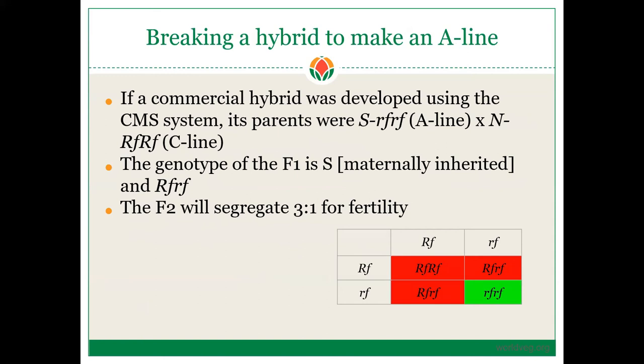Breaking a commercial hybrid to make an A-line: if a commercial hybrid was developed using the CMS system, its parents were S rf/rf by N RF/RF — an A-line by a C-line. The genotype of the F1 is S cytoplasm (maternally inherited) and heterozygous at the RF loci. The F2 will segregate in a 3:1 ratio. You take an F1 hybrid purchased at a seed shop, self-pollinate it, obtain an F2 population, and it will segregate 3:1. All progeny carry S cytoplasm, so you only need to focus on the RF genes. As shown in this Punnett square, 3 will produce pollen and 1 will be sterile — that sterile one is your new A-line.